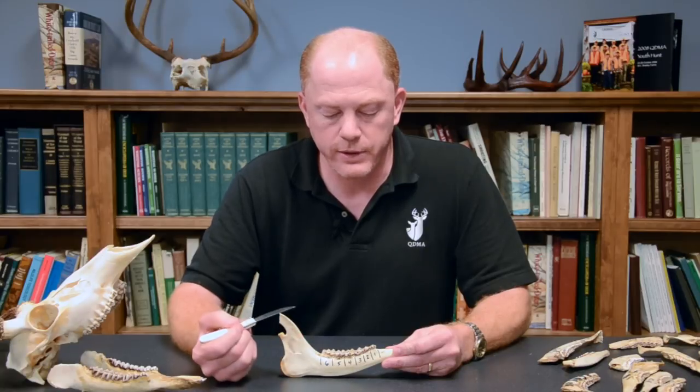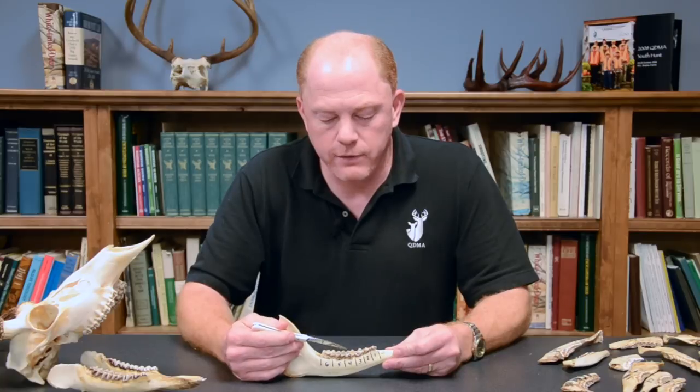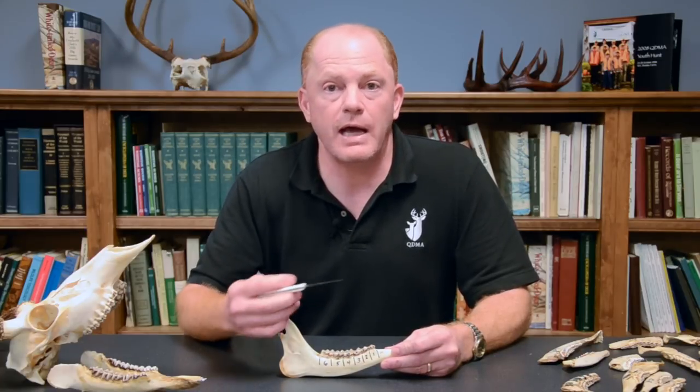We're looking at those higher ridges on the fourth tooth and examining the dark material inside the two crests of that tooth. Look at the width of that dark material, or dentine, relative to one strip of the white enamel next to it. What we're asking ourselves is how wide that dentine is compared to one strip of enamel — that will be the basis of this technique going forward.